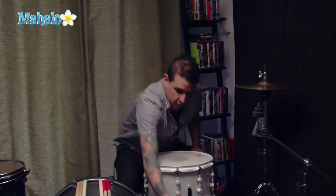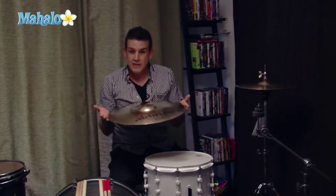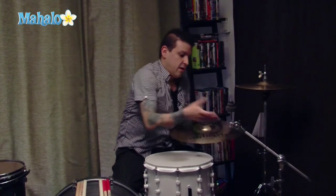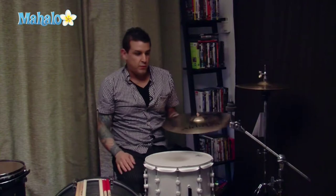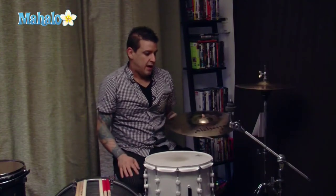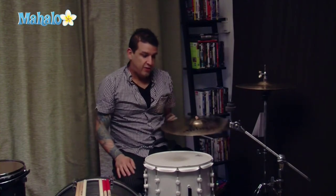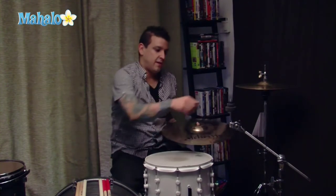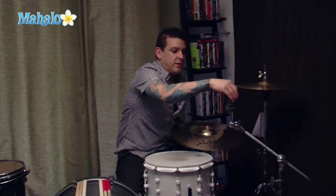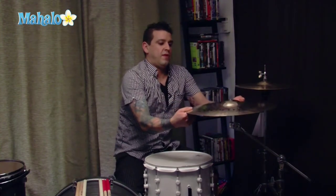Moving on, another type of cymbal is called a crash cymbal. This particular cymbal is an 18-inch crash. To play this you need to mount it on a cymbal stand from your local music store. They come in all shapes and sizes in terms of sturdiness and durability. In terms of price, you're looking at anywhere between $80 to $150, sometimes even more, per stand. It can get pretty pricey, but it doesn't need to be that expensive in the beginning. As you get into your career you'd probably want to invest more.